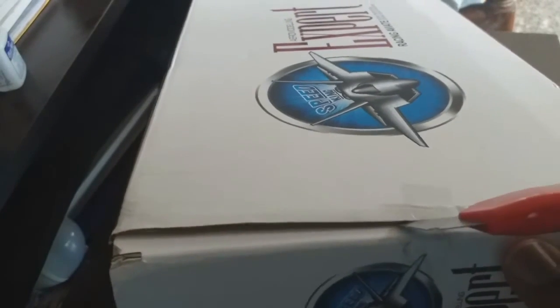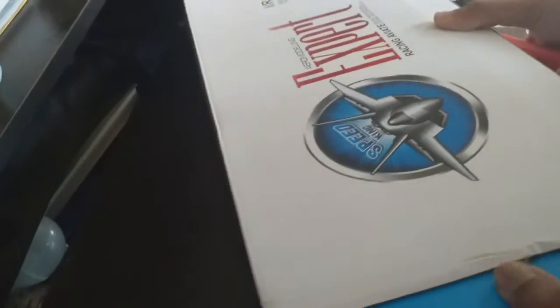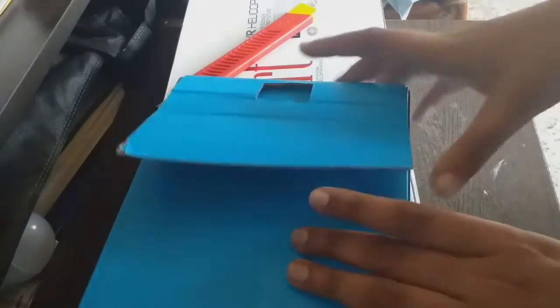I'm going to show you the box. Let's open the box. We have a blue box. This is the charger.